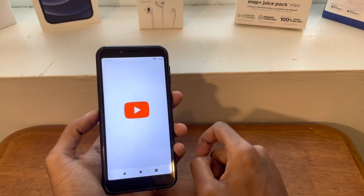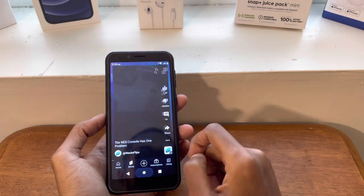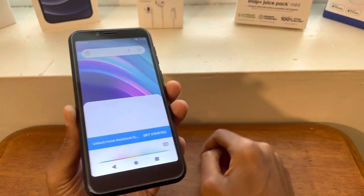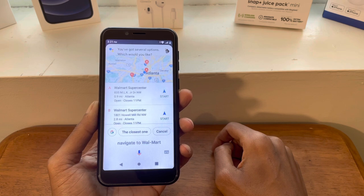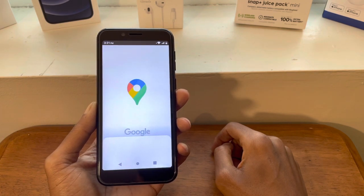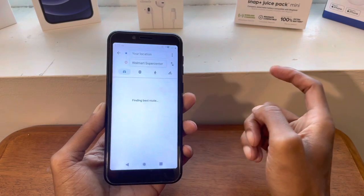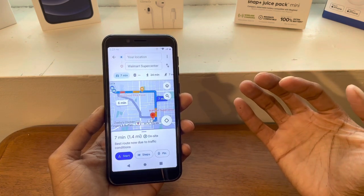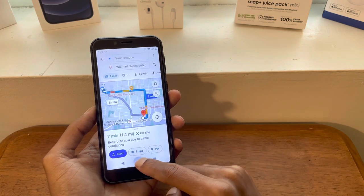We're going to open YouTube and navigate to Walmart using Google Maps. I found some choices and selected Walmart Supercenter. So let's say you have this phone in your car while driving — will you be able to navigate and do everything a basic smartphone in 2022 should do? The answer is yes. No complaints there.